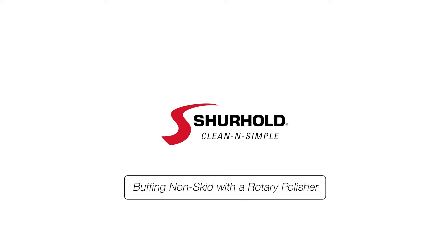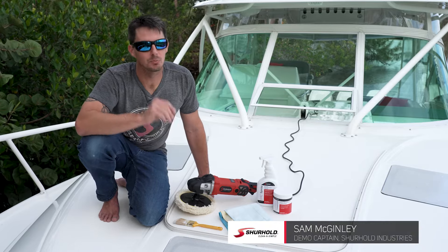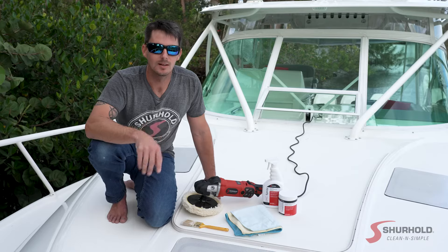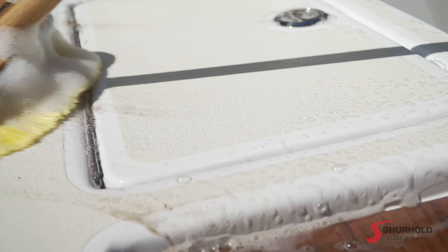Shurhold — clean and simple. When you're compounding with a rotary, especially on non-skid, the rules remain the same, but there are a couple of tips and tricks that are going to help make this job a little bit easier. What is non-skid? Non-skid is simply gel coat — the same thing that's covering the rest of your boat — but just molded into a couple of different shapes to create traction.